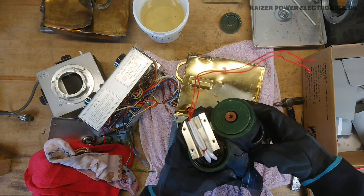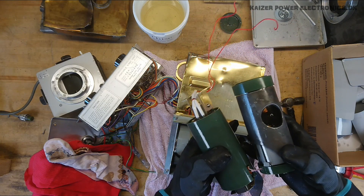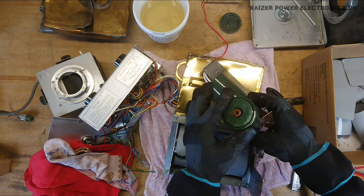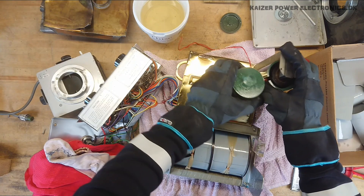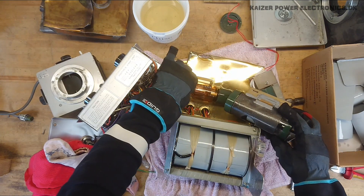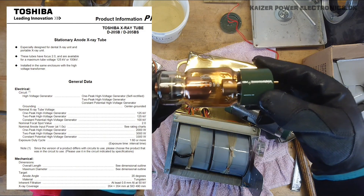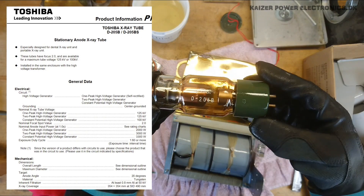Have two primary leads here — 230 volt AC. And then we have the x-ray tube itself, which is again mounted inside another enclosure. That's actually screwed in place there. Seems like it's just sitting — the filament connections there. There we have it. Seems like a custom base. It's a Toshiba D205B x-ray tube.